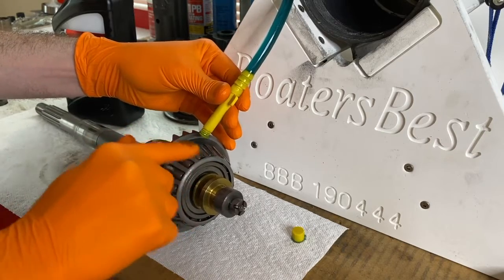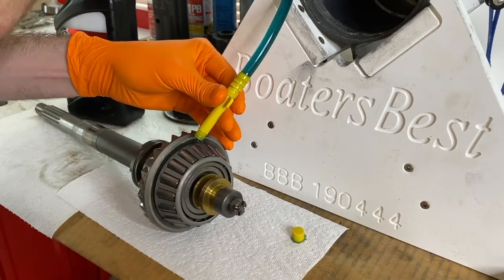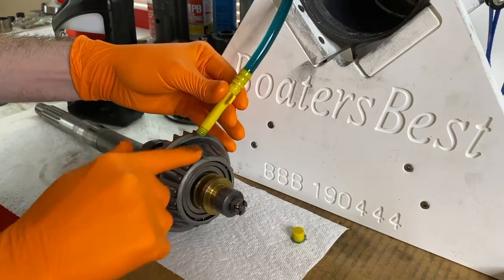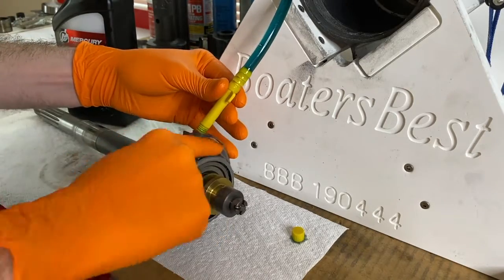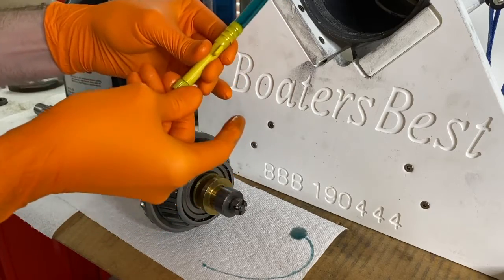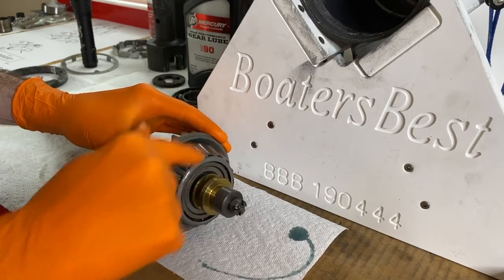Don't pump too much because then it'll get really messy and there is no need to do that. As I work the gear lube inside, I'm rotating the bearings as best I can, going the entire way around the bearing. I've gone the entire way around and I'm going to cap this off. Just move the bearing gently and that is going to allow the gear lube to work itself into the roller bearings. Don't spin it too fast because you may get gear lube flying out and onto you or onto any surface you do not want it on, so be careful.